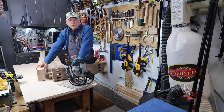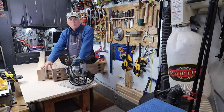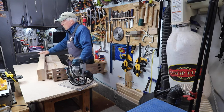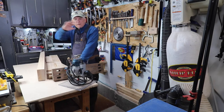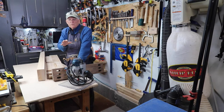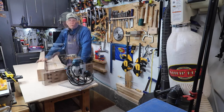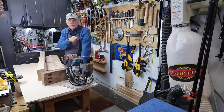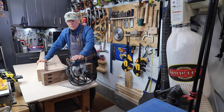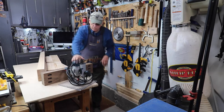Normally my preference when doing tenons is to use my dado stack on my table saw. But when I've got something this long and this heavy, it extends beyond my table saw. Even with my large cross-cut sled, I have trouble supporting it. So doing it on my table saw, my preferred method, went out the window.